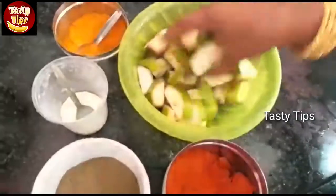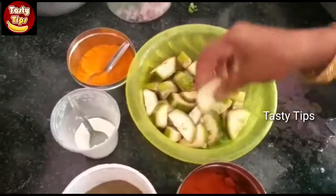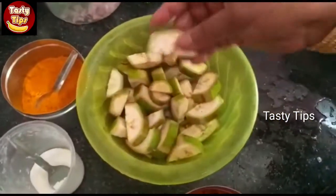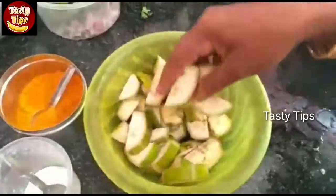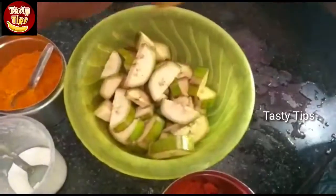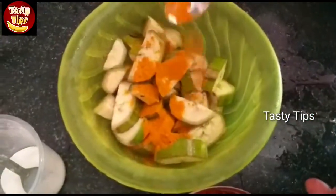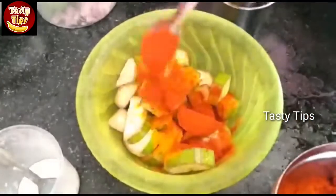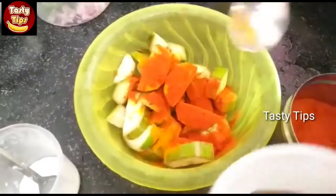Let's see how it's done. Let's put it in the oven. Put oil in a bowl, as well as the minced root. Put some salt.